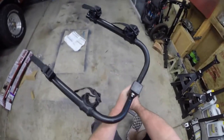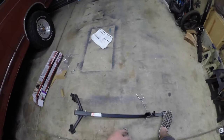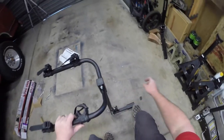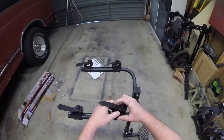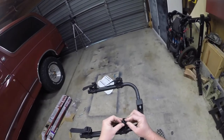Tighten the nuts up and there's our hitch put together. You should be able to pull this pin out and your rack will drop down — just like my other one does — to give you full access to the back of your car, which is really nice. Put it back up and there is the rack all assembled. That was actually pretty simple — just three bolts. It does use straps to secure your bikes.